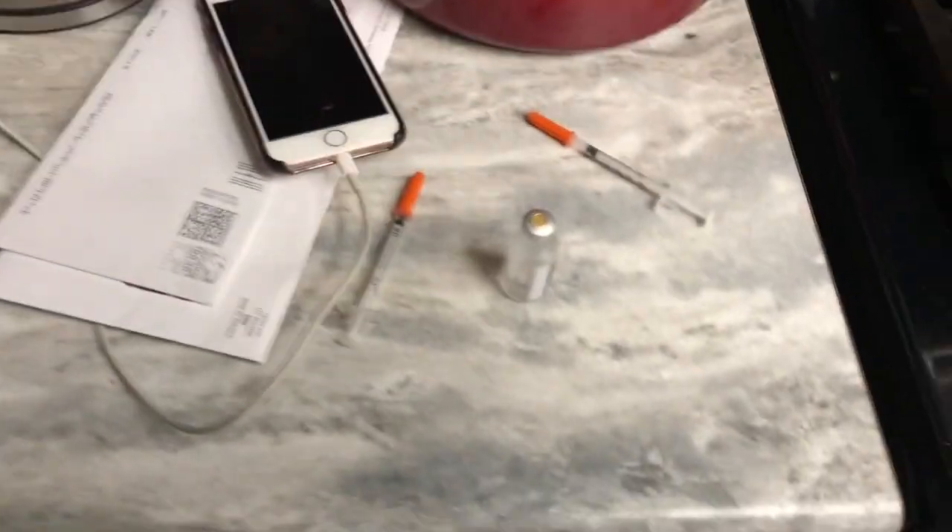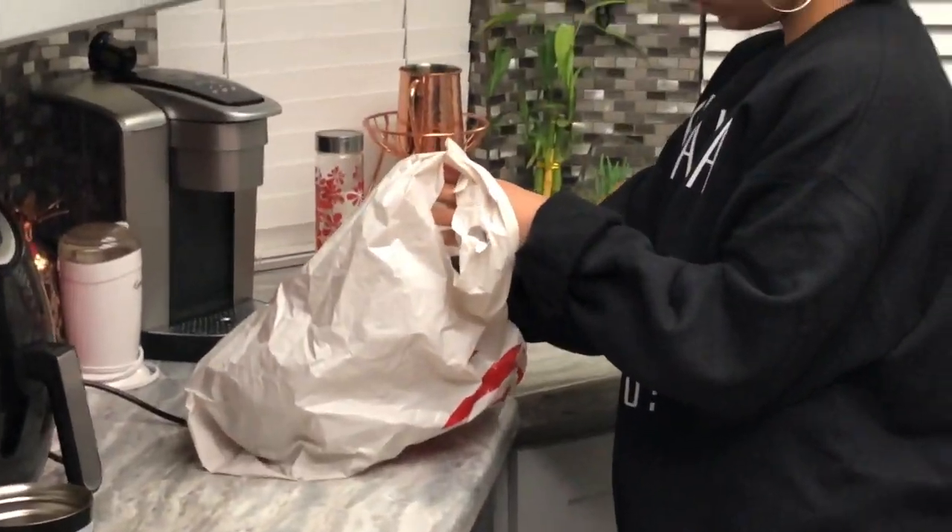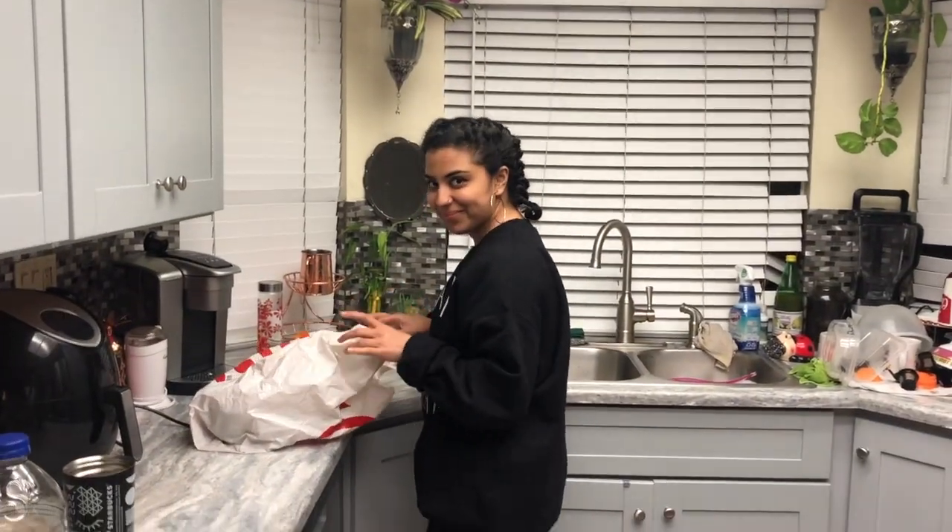Prepping insulin for work tomorrow, putting the R in here, and doing meal prep. After being very patient, Dex is reading 169 and flat. I'm going to check on the meter and then correct with Novolog conservatively — it is post-workout and I am more sensitive to insulin.